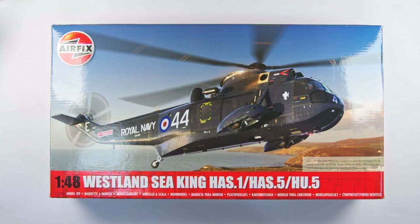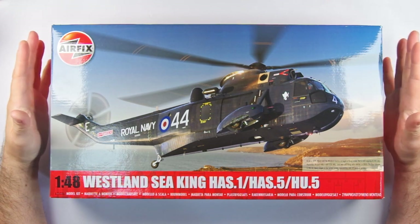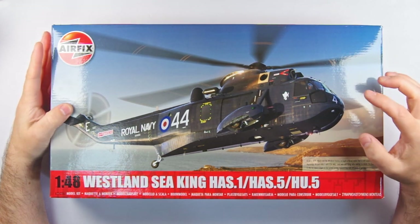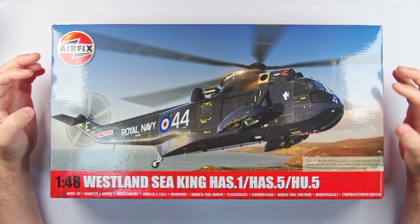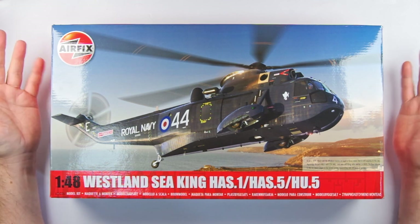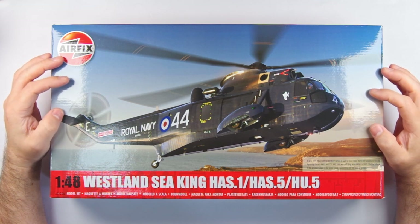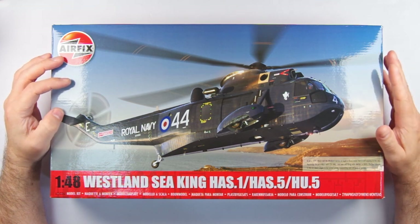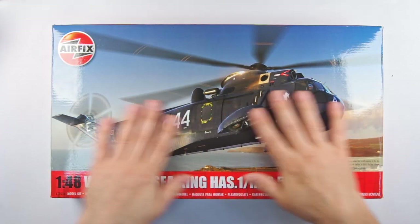I am not really a big helicopter modeller and so this particular model release didn't get me all excited at first. I have to say however that this changed over the course of the morning as Airfix gave an in-depth look at the research, development and production of the kit. I'll tell you all about that in another video, but what I wanted to do straight away was give you a good look at the kit as well as my personal thoughts and conclusions after seeing it in detail, so that you can make an informed choice about whether to go ahead and order it.